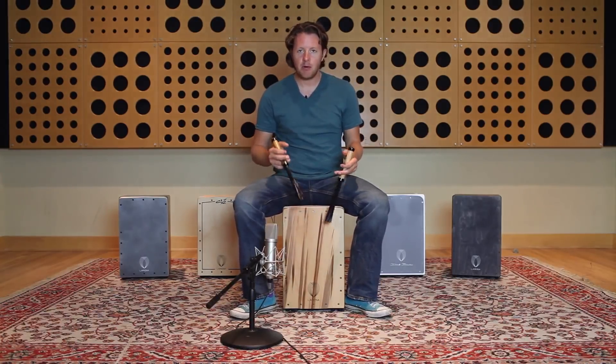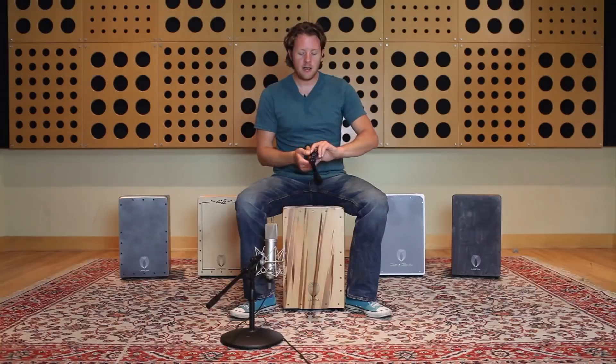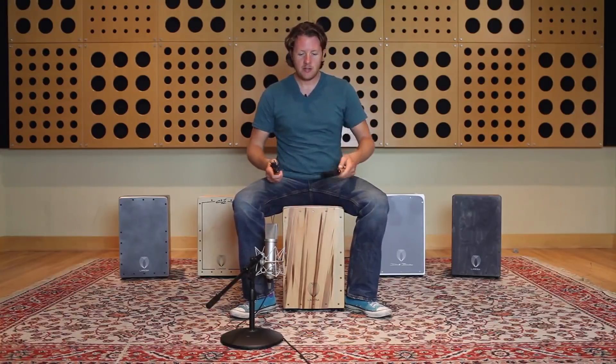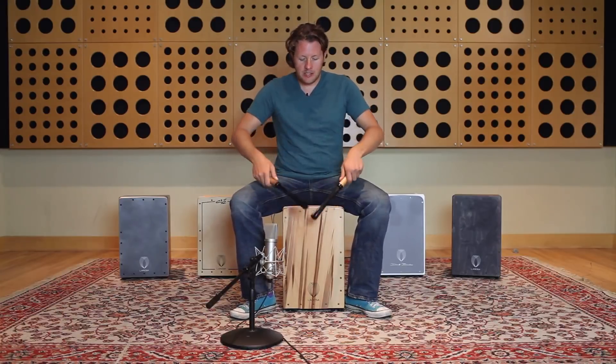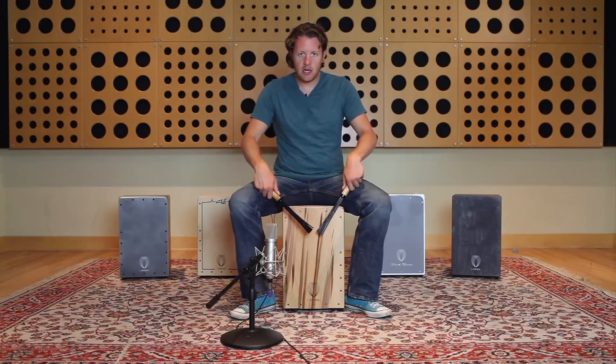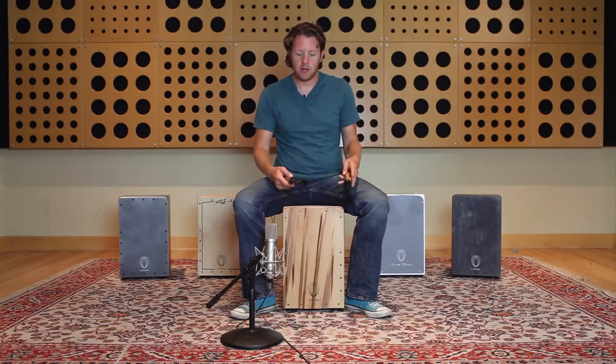As well as all the nice brush tones, I'm going to show you how to hold the brush correctly. A lot of people might want to take the traditional match grip of the drum set and transfer it down onto the cajon, but I find that this can feel a little awkward and you can't really get the power you need from the brushes.